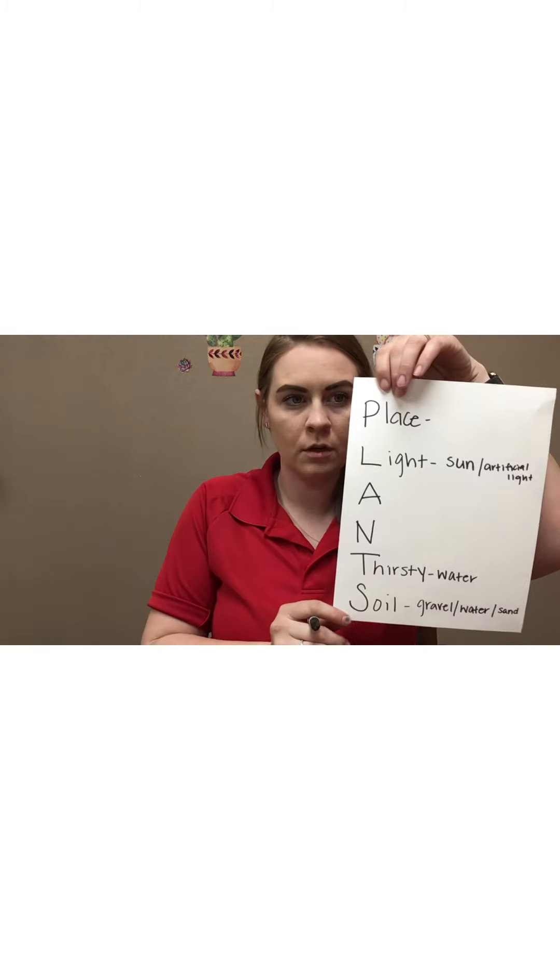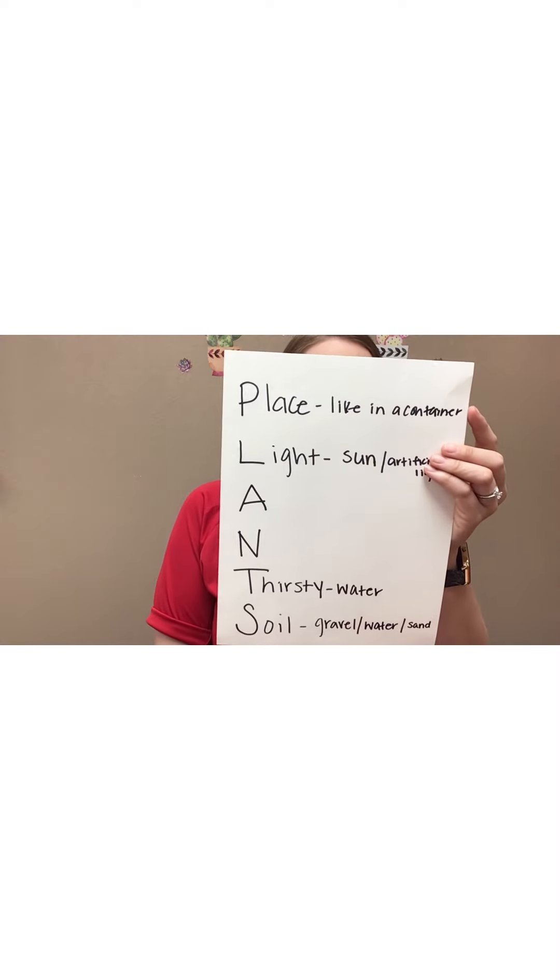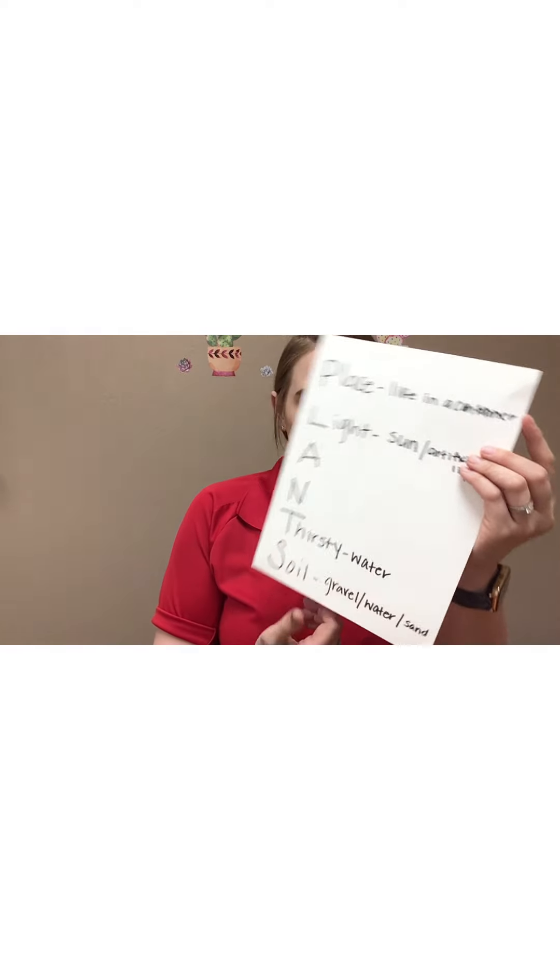Plants need a place to live, right? It needs to be in a pot or some kind of container. So we're going to put down that it needs a place to grow, and I'm going to write 'container.' If you have a vegetable garden, some plants go right into the ground or right into the soil — like a bush or a tree — but I'm going to put down 'container' just for reference.